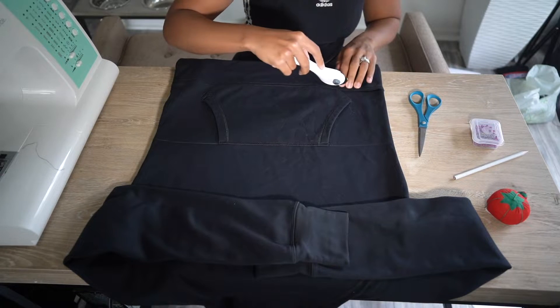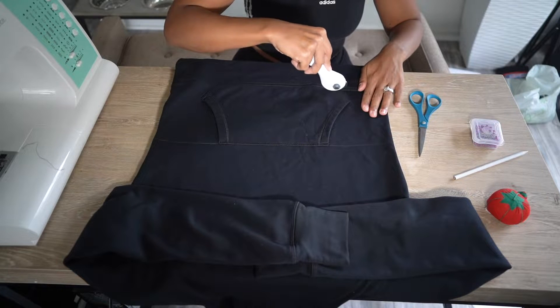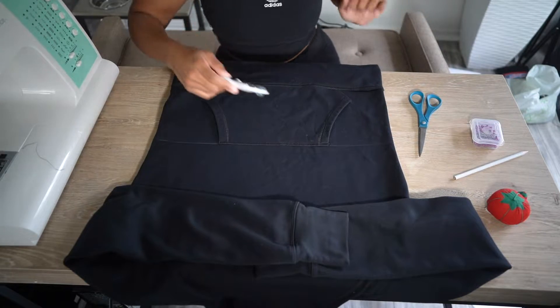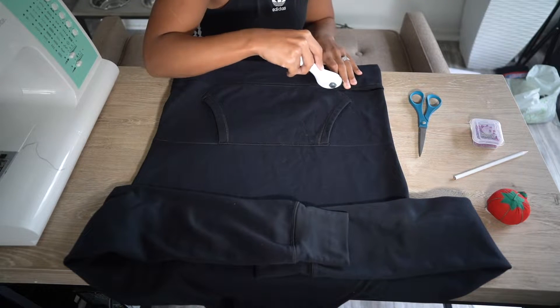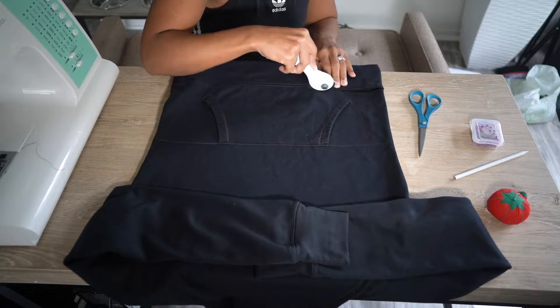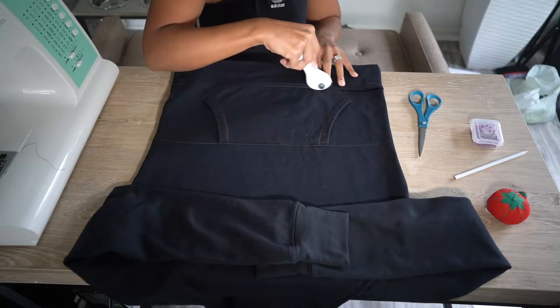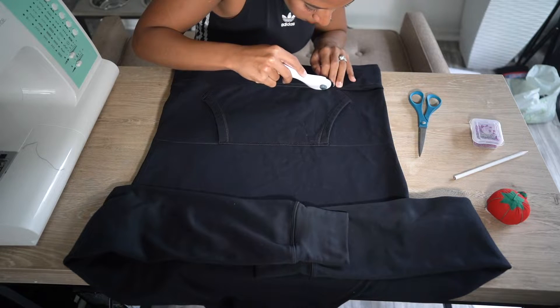Now what I'm doing next is taking my rotary cutter and cutting off the bottom part of the hoodie. This is very important because this is what's going to give our cropped hoodie a nice professional-looking finish rather than just having a raw edge. Whether you're using scissors or the rotary cutter, you just want to make sure you get really close to the seam — as close as possible — so you don't have any unneeded extra fabric.